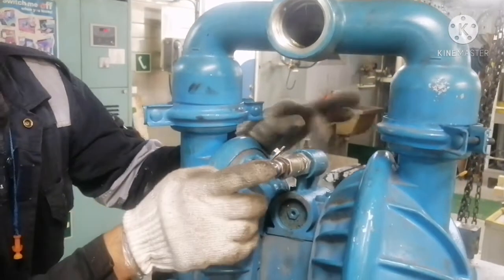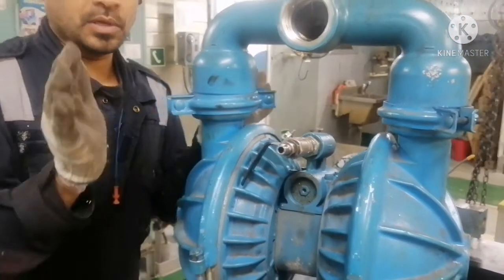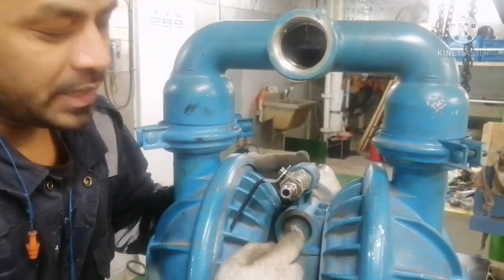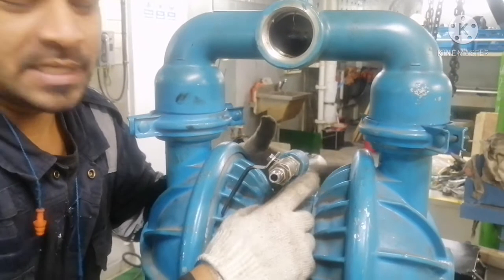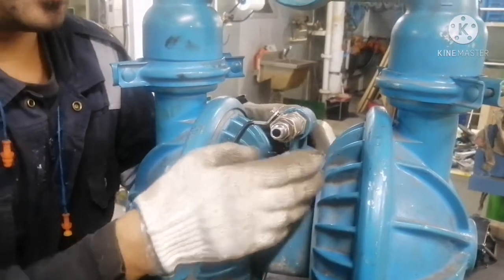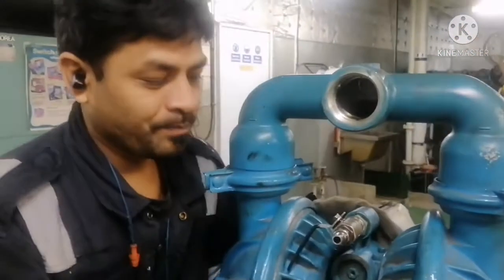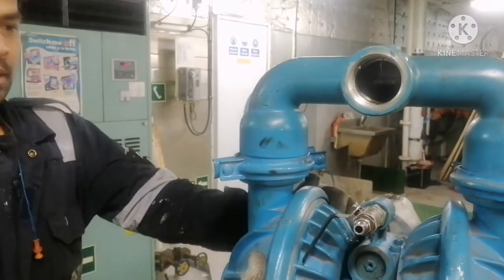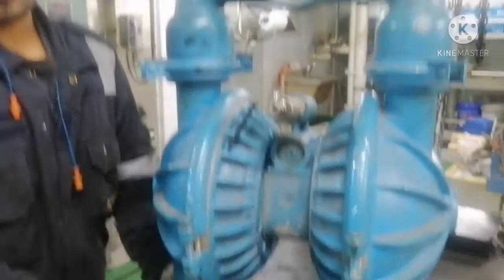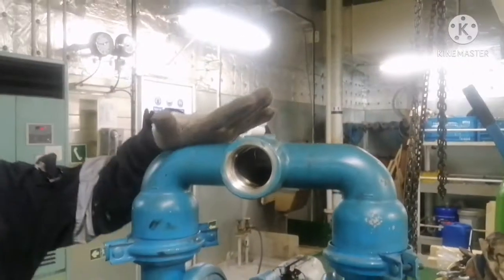The top side will be the discharge part. This is the air supply from where the diaphragm or the pump is getting operated. This is your air piston chamber — it has two pistons inside. I will open it and show you what checks we need to do when opening the air piston chamber. We have four clamps for the top and bottom foot — suction foot and discharge foot.